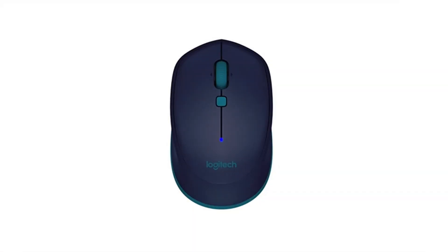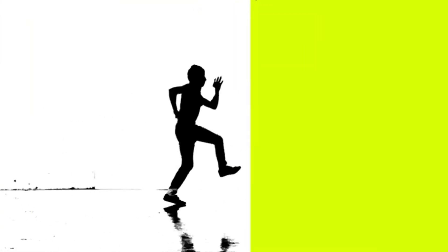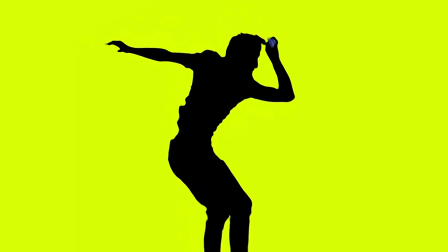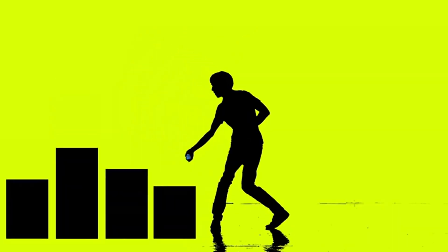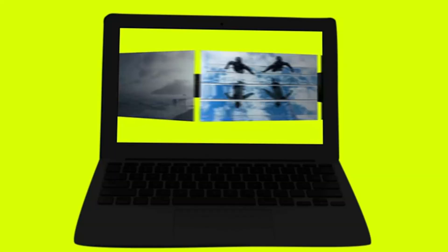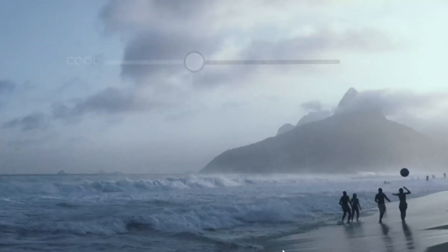On number two is the Satyachi Bluetooth Wireless Mouse. What if your mouse didn't just work perfectly with your iPad Air M3, but actually matched its sleek, modern vibe? That's exactly what makes the Satyachi Bluetooth Wireless Mouse stand out in the five best iPad Air M3 mouses 2025. It's not just about looks, though the aluminum finish is stunning — this mouse blends style with serious performance.